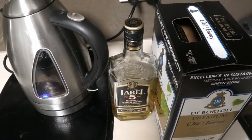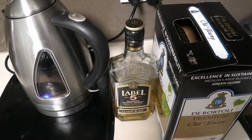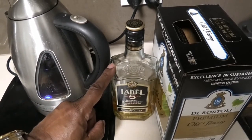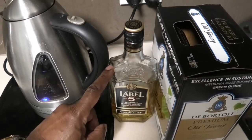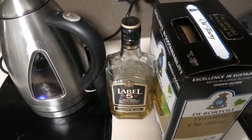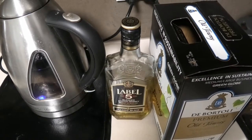The things I'm going to be using to sterilize the wine barrel comprise hot water and 40% Scotch whisky. The liquid I'm going to be storing in the wine barrel is Der Betoli Premium Old Tony port wine.